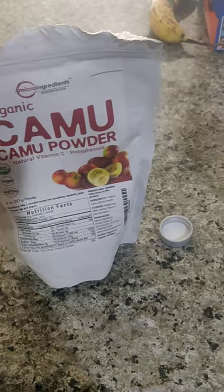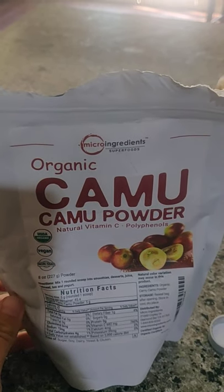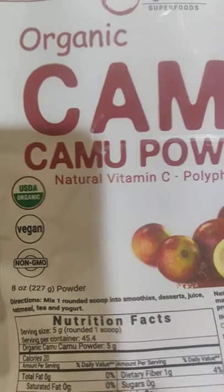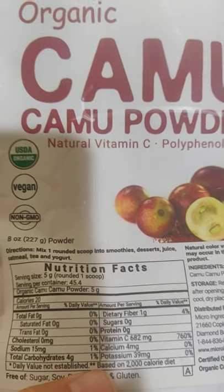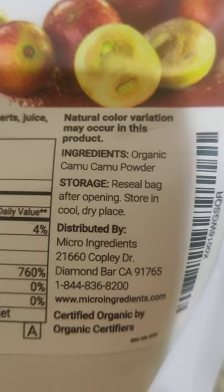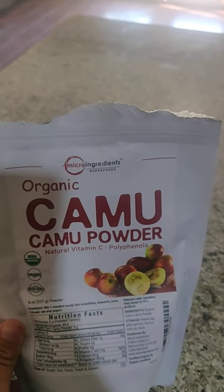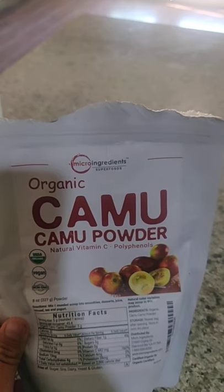I've got my camu camu here — this one's from Micro Ingredients. It's pink; it used to be a different, more vivid shade of pink, and now it's more whitish pink. People complain about that. There are different complaints — they think it's adulterated or contains maltodextrin or something. But this one claims on their site: no fillers, no additives, it's all organic, vegan, non-GMO. It's supposed to be just 100% organic camu camu powder as the only ingredient. So unless they're lying, it should be just fine.